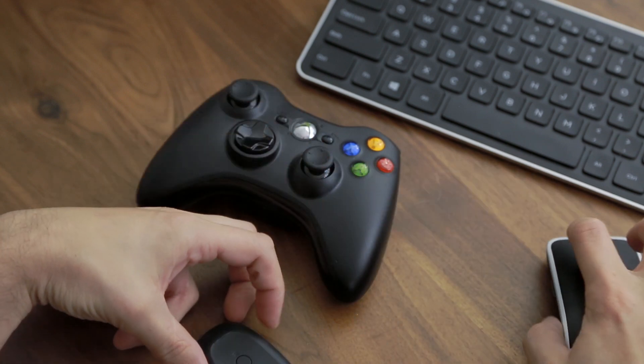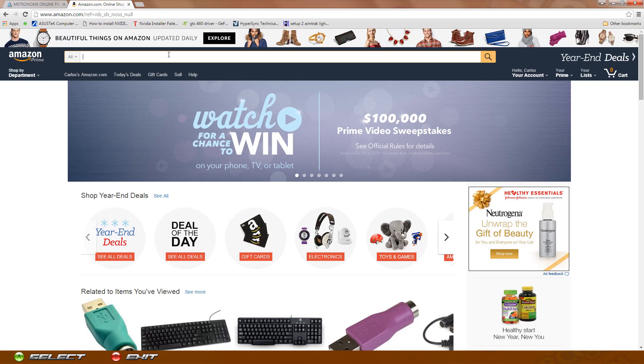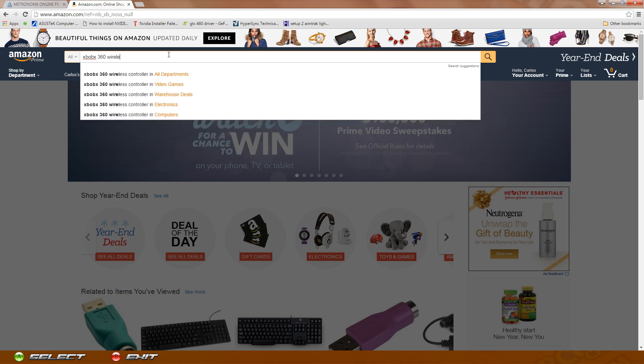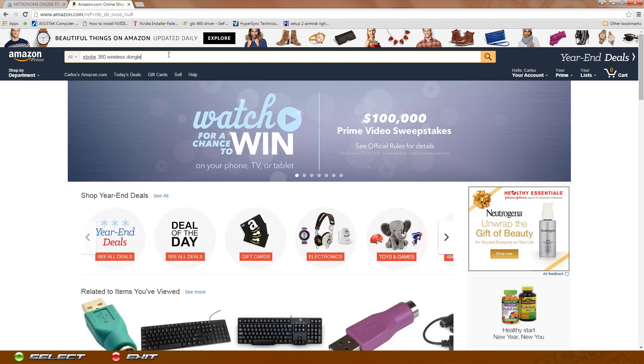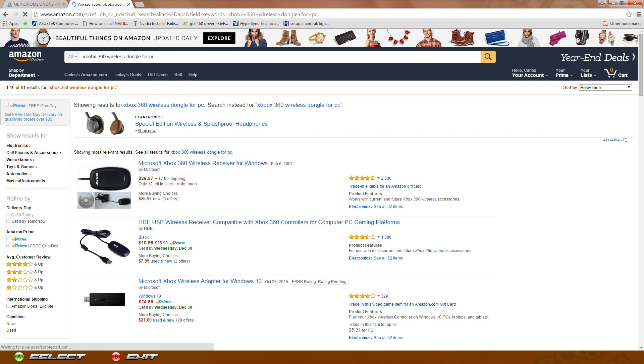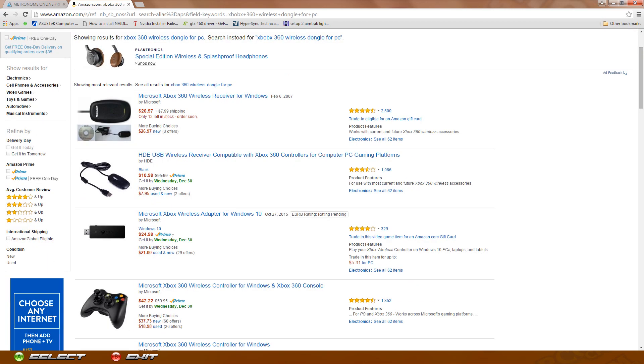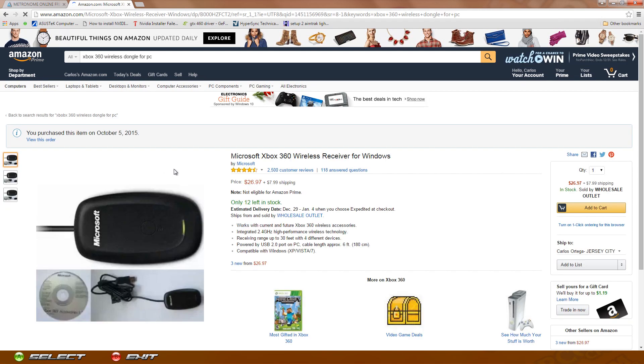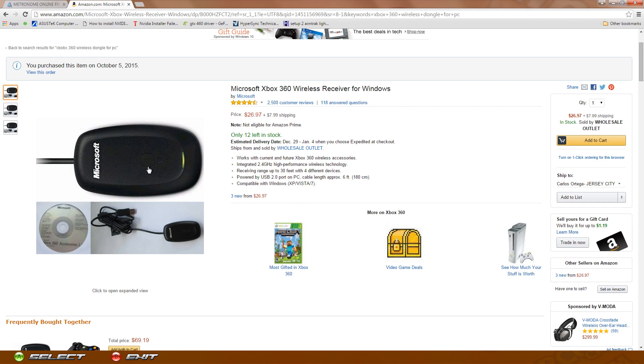On Amazon, type 'Xbox 360 wireless dongle for PC' and that's going to pull it up. Now there are a few third-party ones as well — you do not want one by HD or anything like that. You want to get the original one by Microsoft, so this first link here would be it.